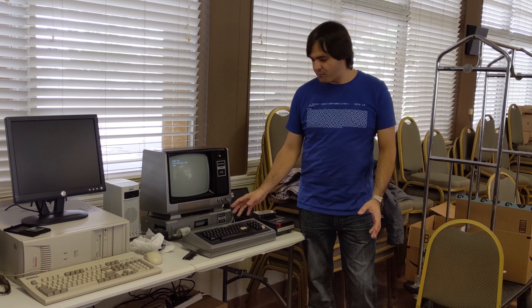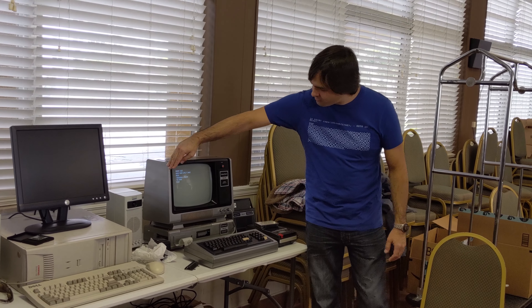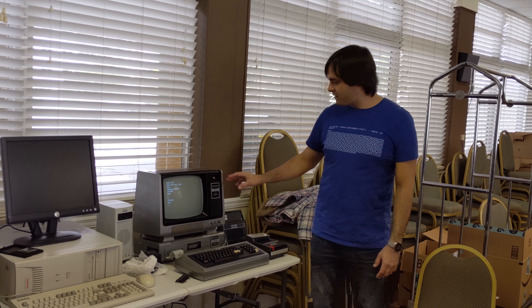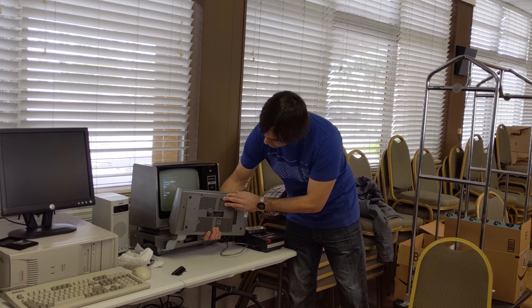But it works — it wasn't working up until two weeks ago. Sometimes I do get the image distorted and going to the side. I think it's something with the computer, not the monitor, so I have to figure that out. Black and white. It's in pretty good condition — it looks really good.